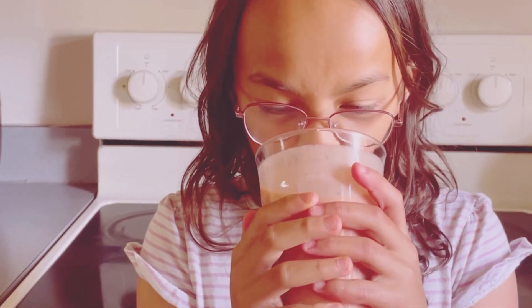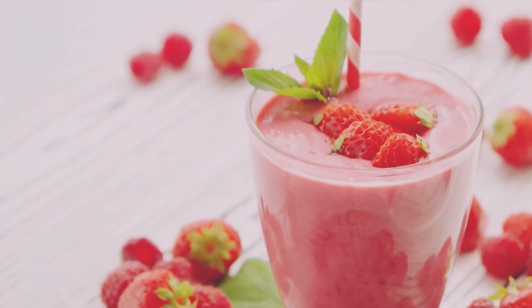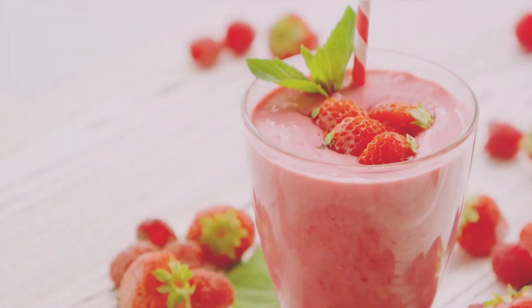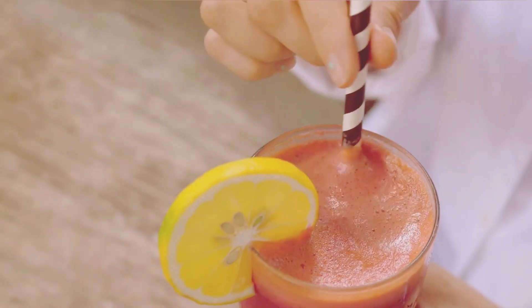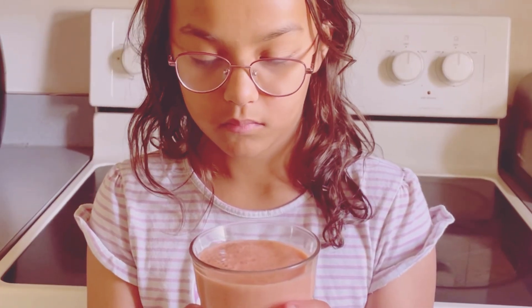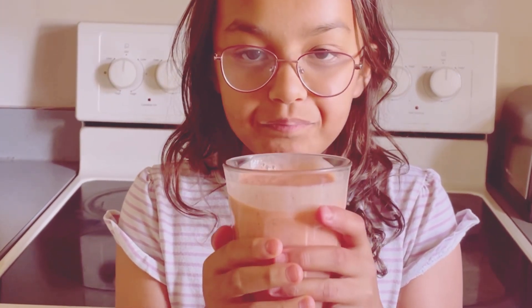And there you have it — a perfectly blended, delicious strawberry smoothie that's ready to enjoy. Pour it into a glass and take a sip. So refreshing! It's the perfect way to cool down and treat yourself. This smoothie is packed with vitamins and nutrients, making it a healthy choice that tastes amazing.